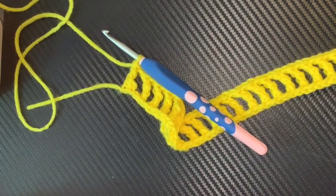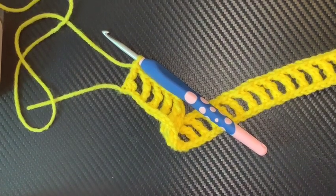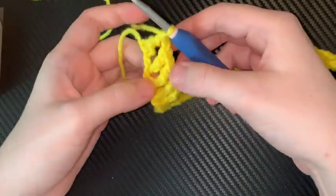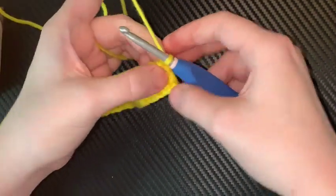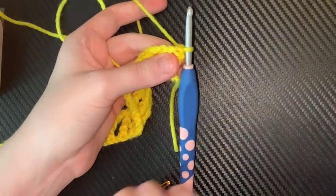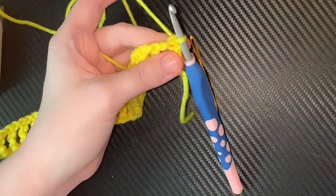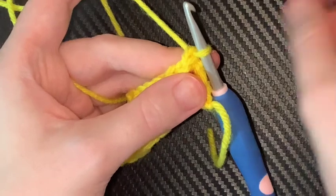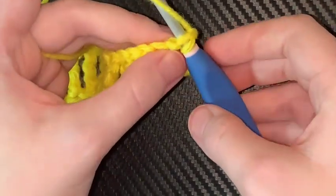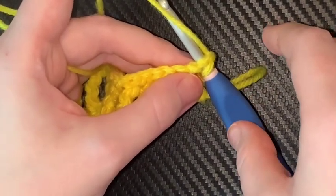It is called the alternative turning chain. And I prefer it so much more than just making a chain every time. So what you're going to do is you're not going to chain anything and you're going to turn your piece. See the first stitch right here? I'm going to use the eye of the needle actually this time. We're going to go in this stitch right here, right off. We are not going to chain anything. We're going to insert our hook into that stitch and we're going to make a single crochet. Now you're going, Shannon, that's not tall enough. You're right — we're not done yet. Just make the single crochet.